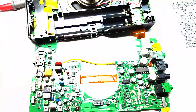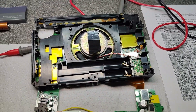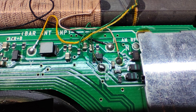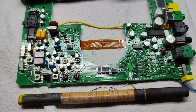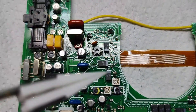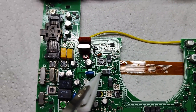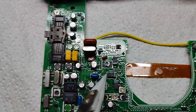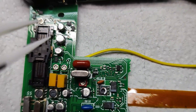Remove the green PCB from the housing. On the left side, find this area — three parts with holes. You need to cut on the third one. On the right side, cut the path on one side.